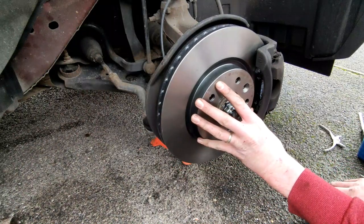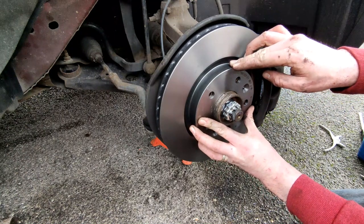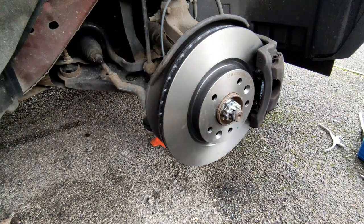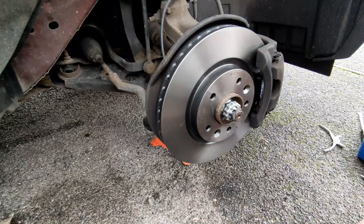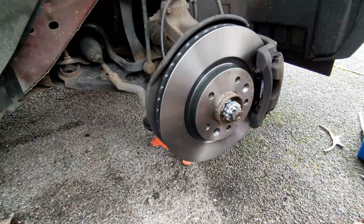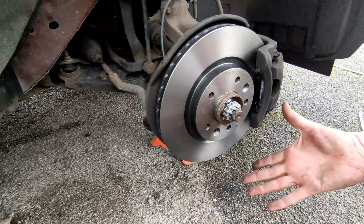With the locating pin removed, don't be alarmed - the disc will be loose. Once you've got your wheel on, the nuts will hold it tight. What I'd suggest at this point is, with the engine off, get in the car and put a few pumps on the brake pedal - you should see the disc move true as you pump. Because the car's off there's no brake fluid being pumped around, so it acts like the brakes are seized on until you start the car. Give it another pump and that's done - now just get the wheel back on.